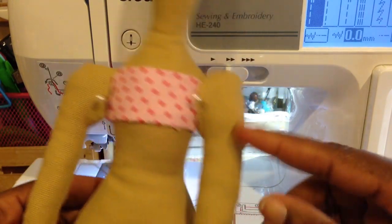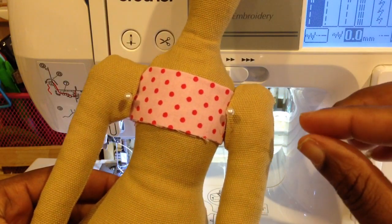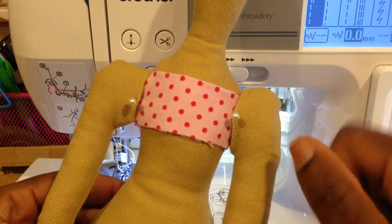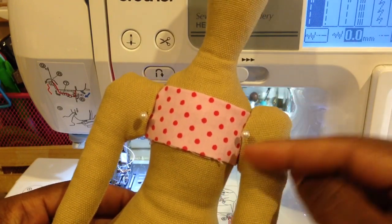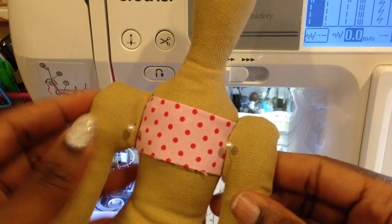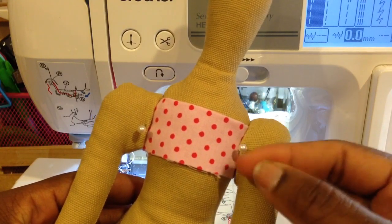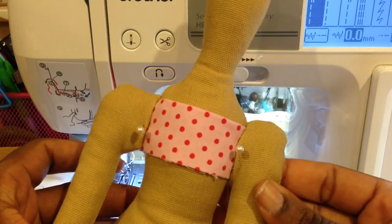What you're going to do is make sure that you stuff your arms, but before you stuff your arms, you may want to go ahead and turn your seam allowance in where you're going to sew it to the body and iron it down real good. That way your seam allowance is already there for you so that when you're ready to actually attach it, you won't have to fiddle with trying to make sure that the arms sit on the body. Then all you're going to do is take a needle and thread and sew the arms to the body all the way around.